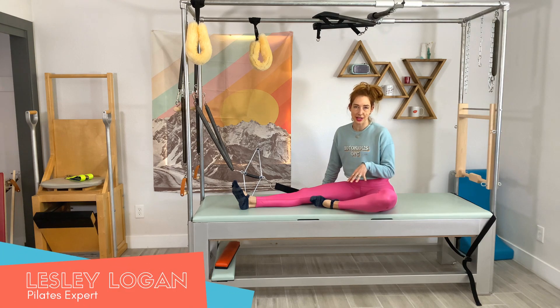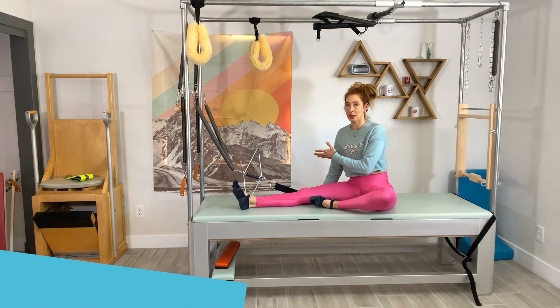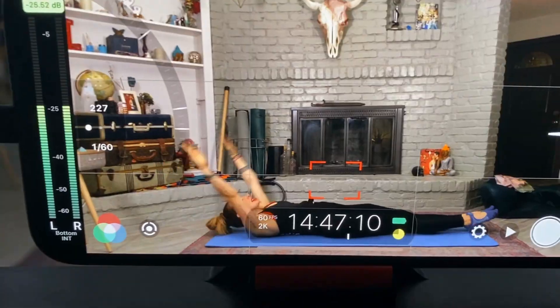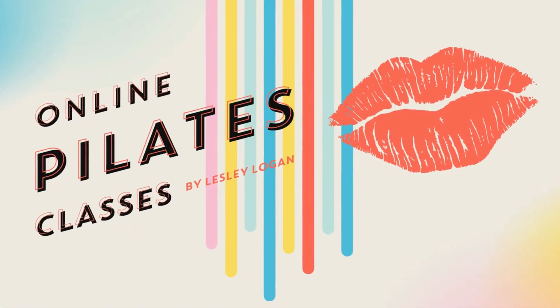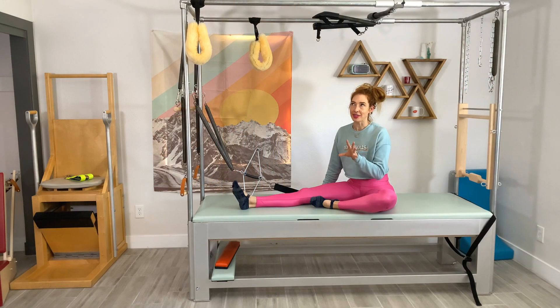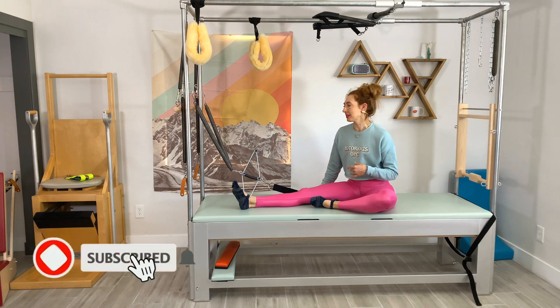Hello, I'm Lessa Logan and we have a seated neck stretcher exercise where we face the neck stretcher. So if you saw my other neck stretcher exercise, you heard it's a real technical name, right? Seated neck stretcher. That's what the name is for both of them.